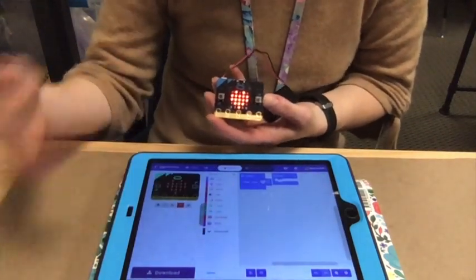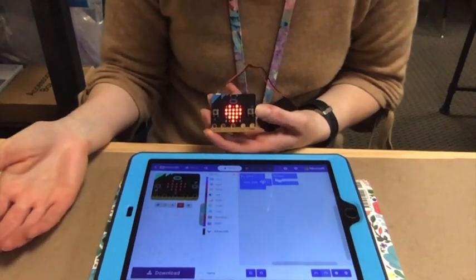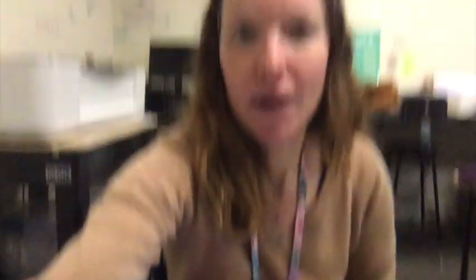So now I can write another code and flash it to the microbit. That's how you set up the microbit on the iPad. Thanks so much for joining me and I'll see you next time. Bye.